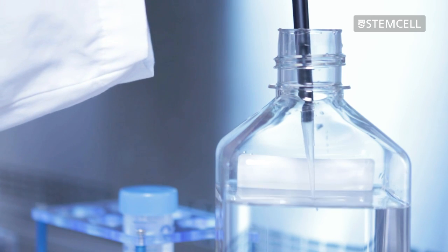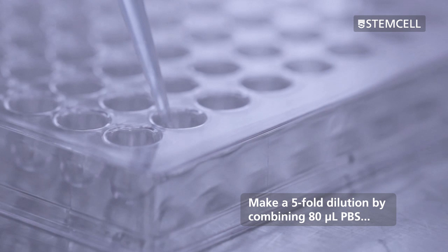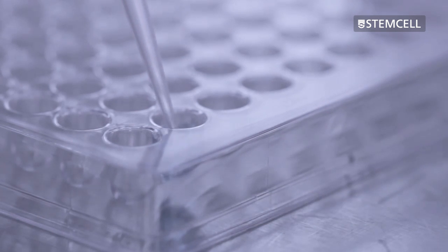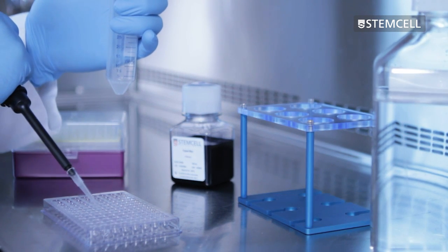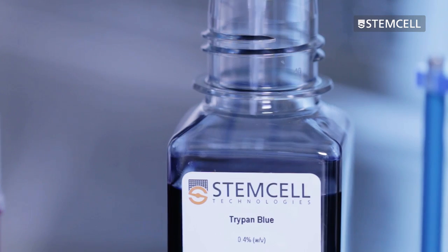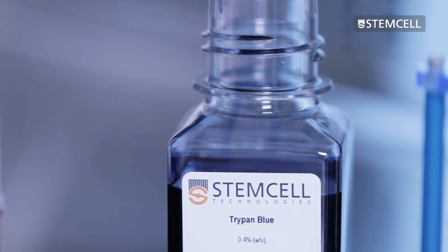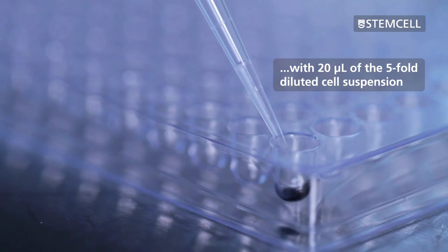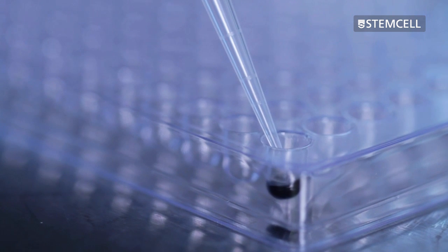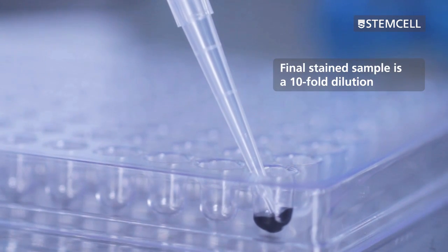Dilution should be carried out in two steps. First, make a 5-fold dilution by pipetting 80 microliters of PBS or serum-free medium into the well of a 96-well plate and then adding 20 microliters of well-mixed single-cell suspension to each well. Next, make a further 2-fold dilution in a new well in the 96-well plate, combining 20 microliters of Trypan Blue solution with 20 microliters of the 5-fold diluted cell suspension. This yields a final 10-fold dilution of the starting sample.